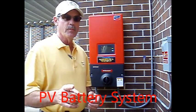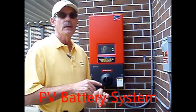You want power when the grid is down? Sure, we can do that too. For that information, you'll need to look at the PV battery-based solar system video.